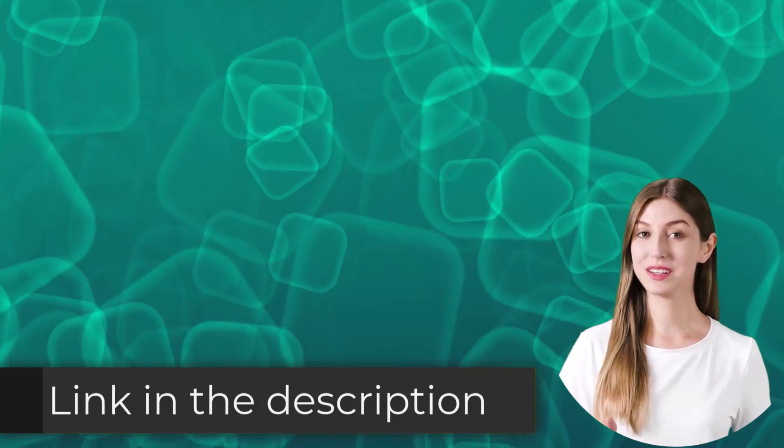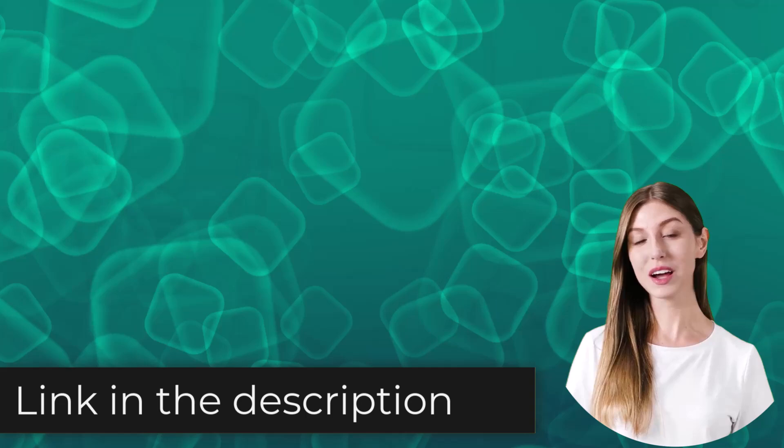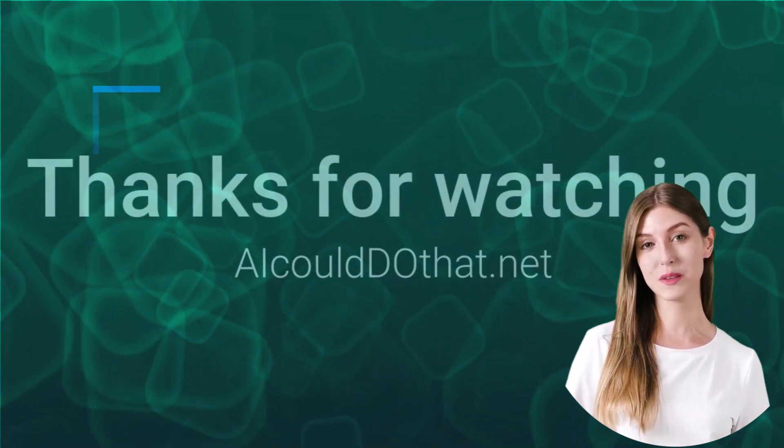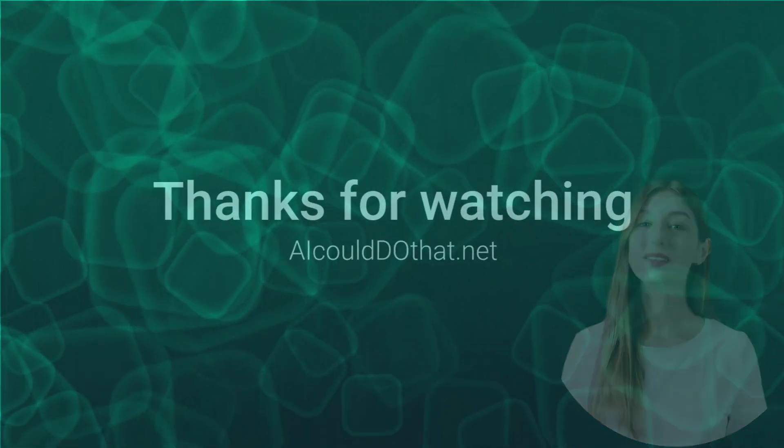All the products mentioned in this video are going to be linked down in the description. I hope this video was helpful — thank you so much for watching. For more product reviews, subscribe to this channel and visit AIcoulddoethat.net.